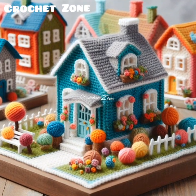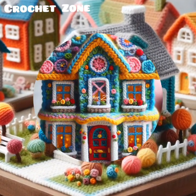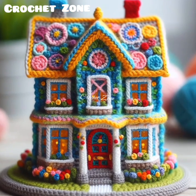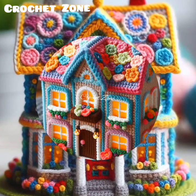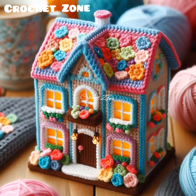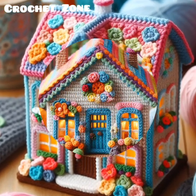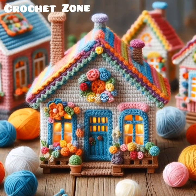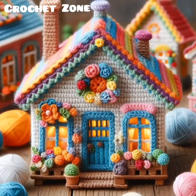Number five: practice with patterns. Start with simpler and smaller projects to build your skills before attempting a larger, more complex miniature home. By following these tips, you can create a beautiful and detailed crochet miniature home. Thank you so much for watching this video — happy crocheting!